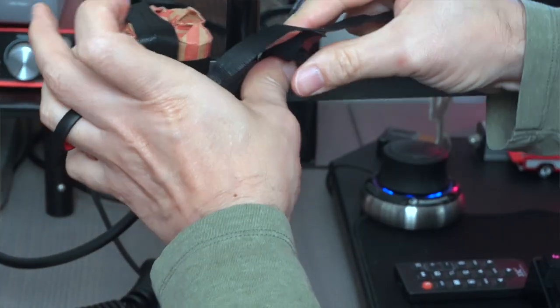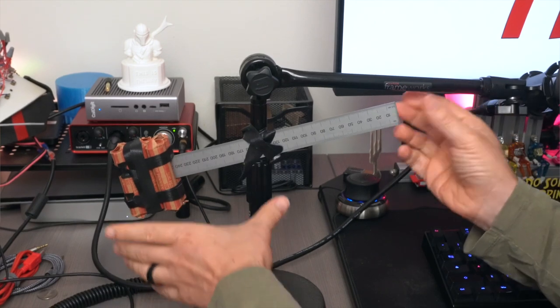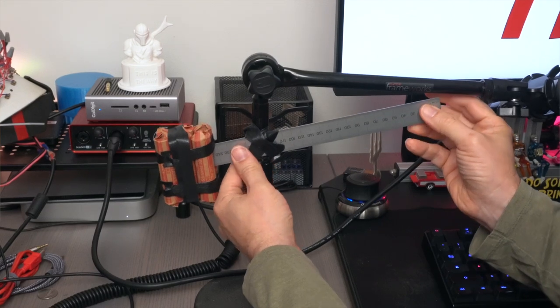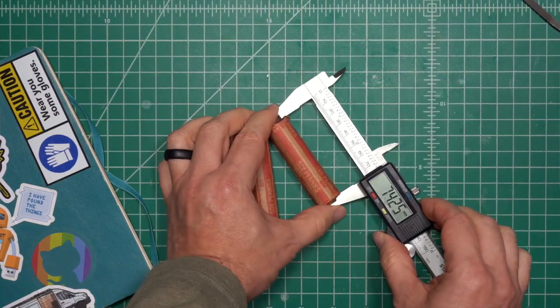My favorite solution was having the counterweight pennies attached where the mini boom arm screws into the mic stand. I thought it looked best, was the most stable and compact design, and kept the pennies out of the way. I was lucky to use a ruler in my testing because it told me how far out I needed to have the pennies to properly balance the microphone.